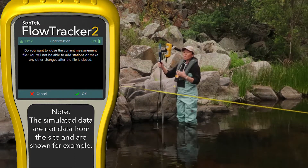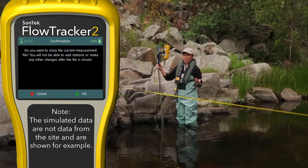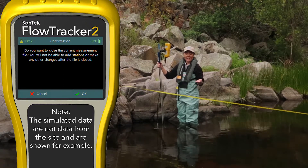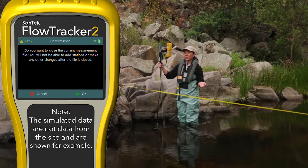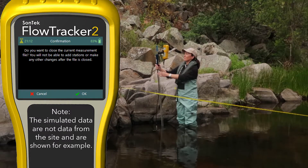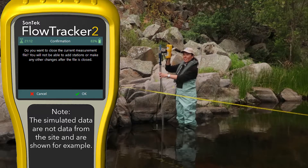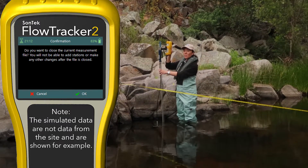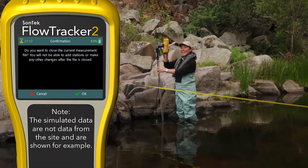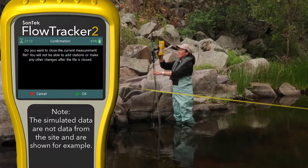Now before you close the measurement, the flow tracker will ask you if you're sure — do you want to go back and insert some stations? Do you want to make any edits, for example to some improperly entered depths? Now you have the opportunity. You won't be able to make any more changes on the handheld in the field, so you want to make sure you collected all the data necessary. There is some data editing possible once we're back in the office. So I'm going to hit OK.